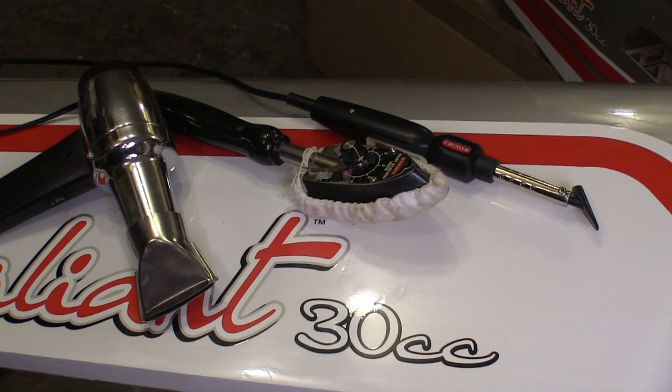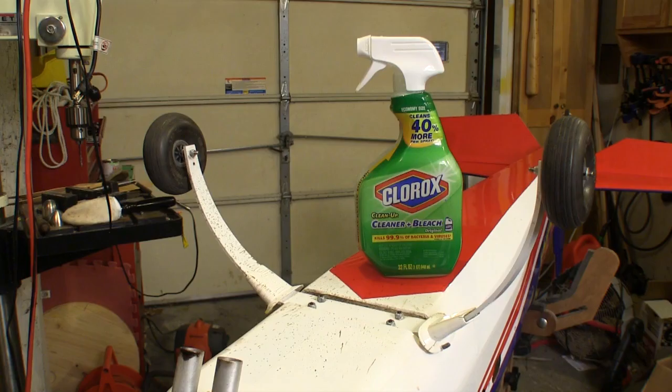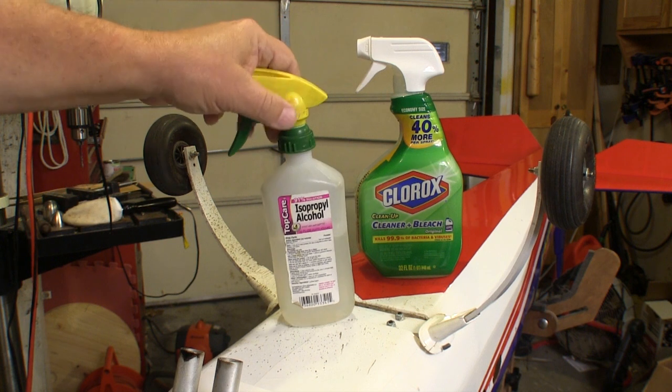These are the main tools that I use for keeping my covering looking as good as I can. There's nothing fancy about any of them, but they all work well for what they're designed for. Once we start flying our planes, we're going to have to start cleaning the covering up.